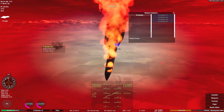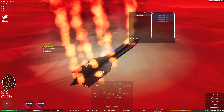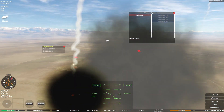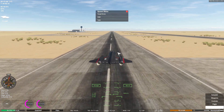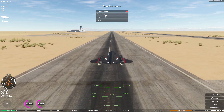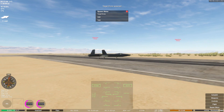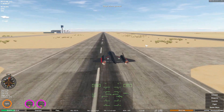I blew myself up and I'm dead. Okay, that didn't work at all. Let's do it from the ground this time instead. Let's spawn in some enemies - some tanks and some target drones. We'll take off and hunt them down. We'll be an interceptor instead of a recon plane. Seems a little bit strange, but I think we'll be able to do it.